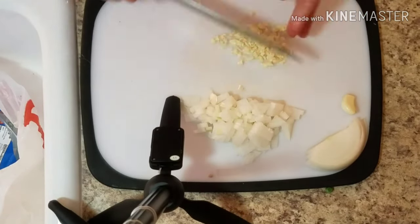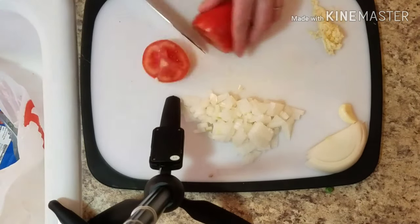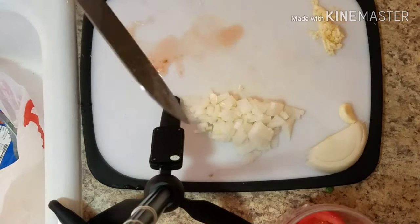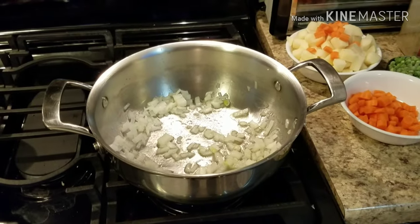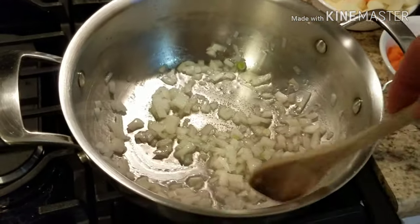Lastly, slice up the tomatoes. You don't even have to slice off the ends since we're just going to blend them. I cut each one in half and then each half in half again.